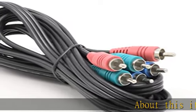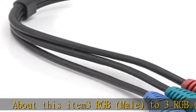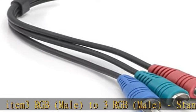About this item: 3 RGB male to 3 RGB male, standard YPBPR, green blue red.